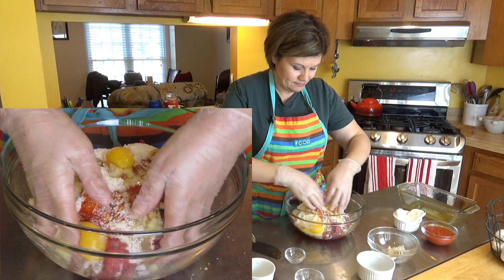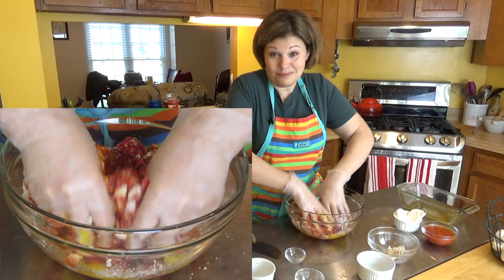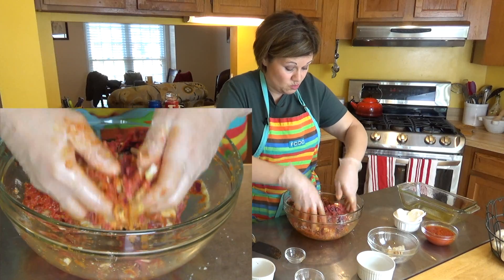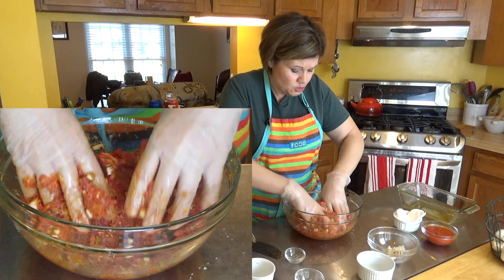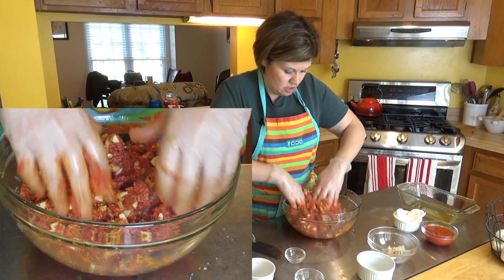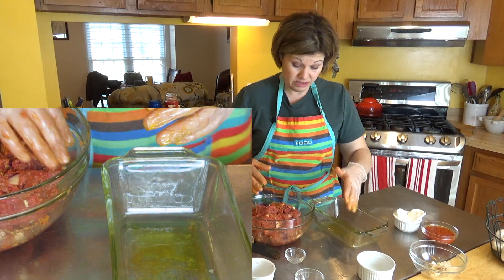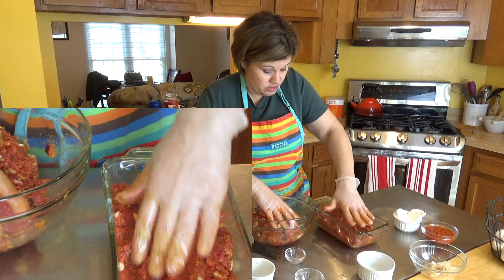Now I'm digging in with my hands and mixing everything together. You want to mix it well, but don't over-mix it. My tomato sauce is really going to add great flavor and also helps keep the meat moist so it doesn't get too dry when you cook it. I'm using a five-by-nine bread pan for the meatloaf. All you do is pack it in — make sure it's flat with no gaps.